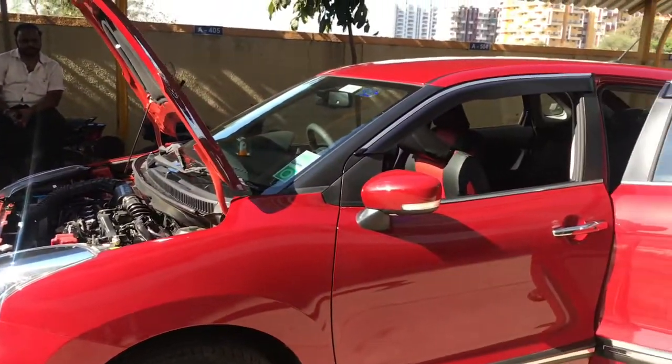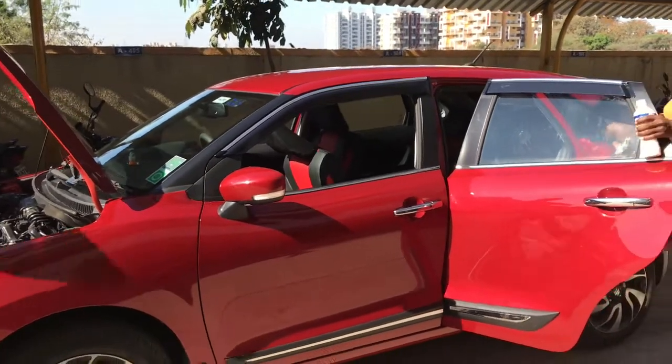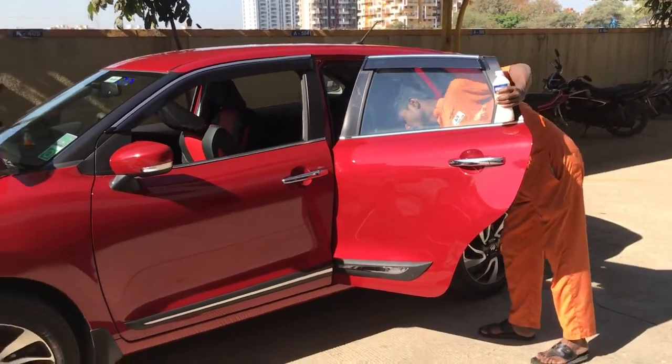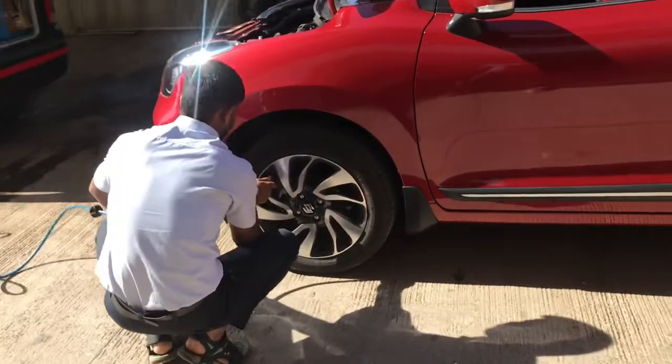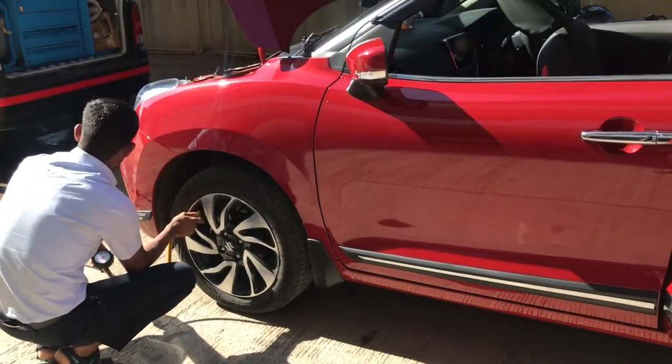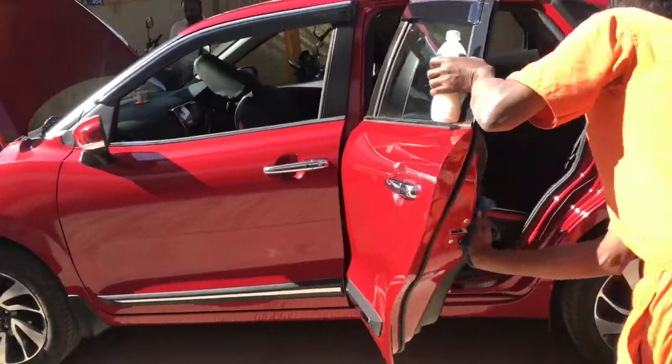In the first servicing, you can see, they wash and polish the car. And with it, you can see how much pressure is in the tires. There are many things to cover: you have to see the engine, the engine coolant, and the engine oil.